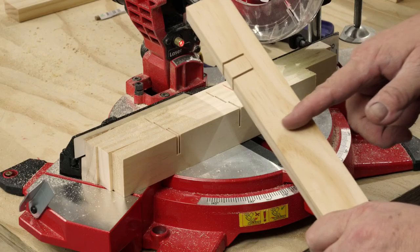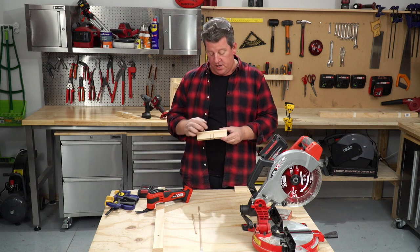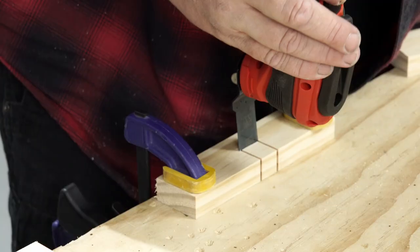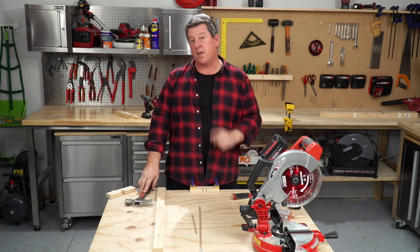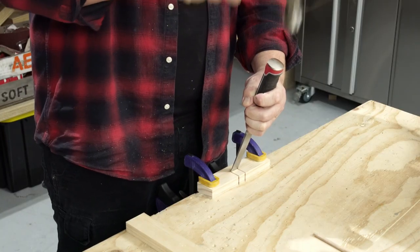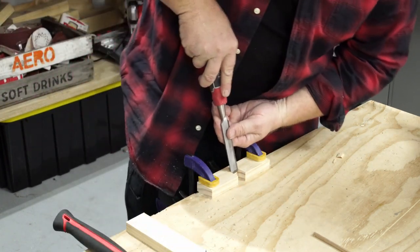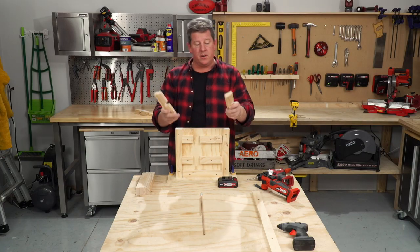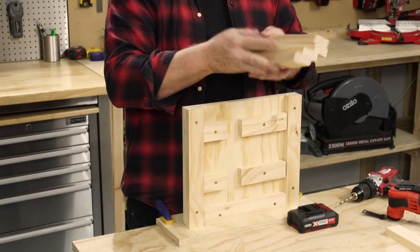Now all we need to do is dock this piece off at 170mm long. We've got the two sides of our trench cut here, so now we need to cut that off. Let's tackle it with a multi-function tool. For this trench, we're going to go a little bit old school and use our hammer and chisel. So all our pieces are ready to go together. We've got our two trenched out bits which form the cross, and our four legs. Now let's put it all together.